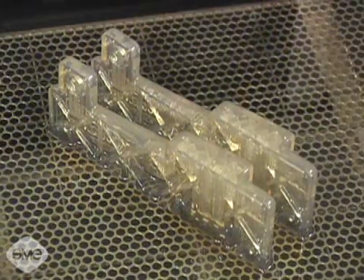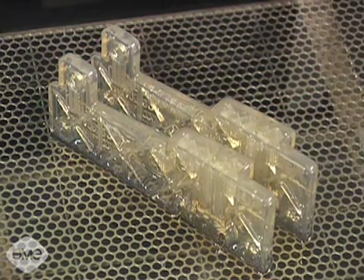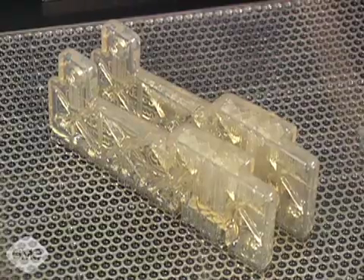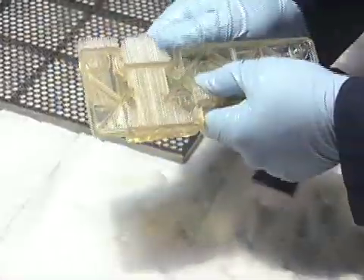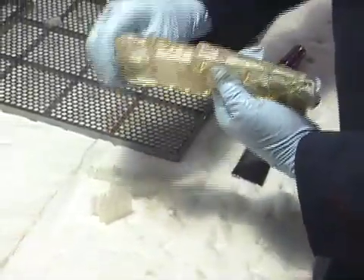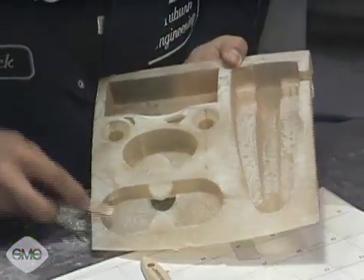When the model is complete, the platform rises out of the polymer reservoir. Once the excess polymer drains away, the model is removed for post-processing, such as removal of supports, additional curing, and surface finishing.